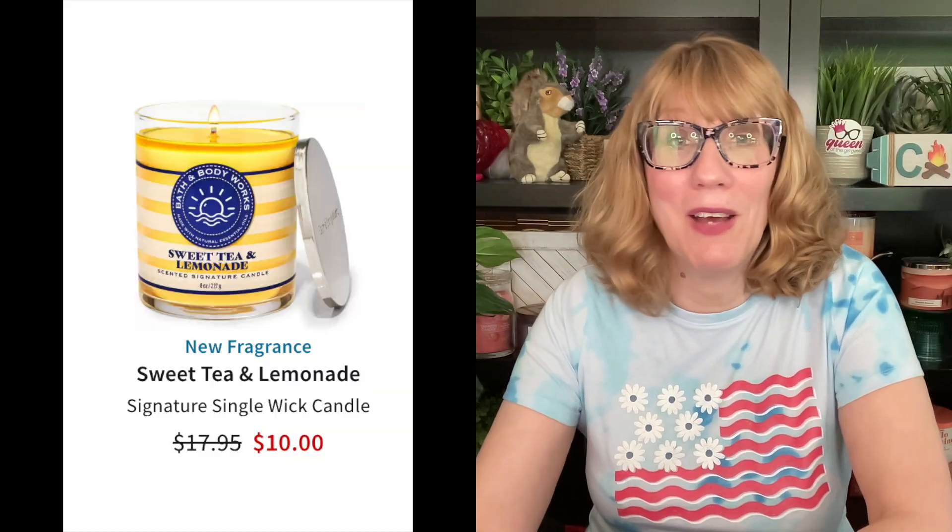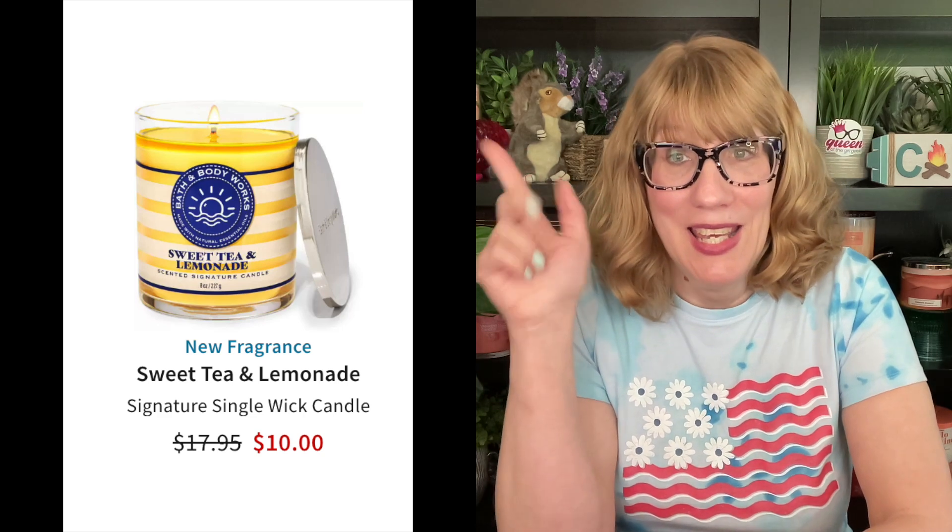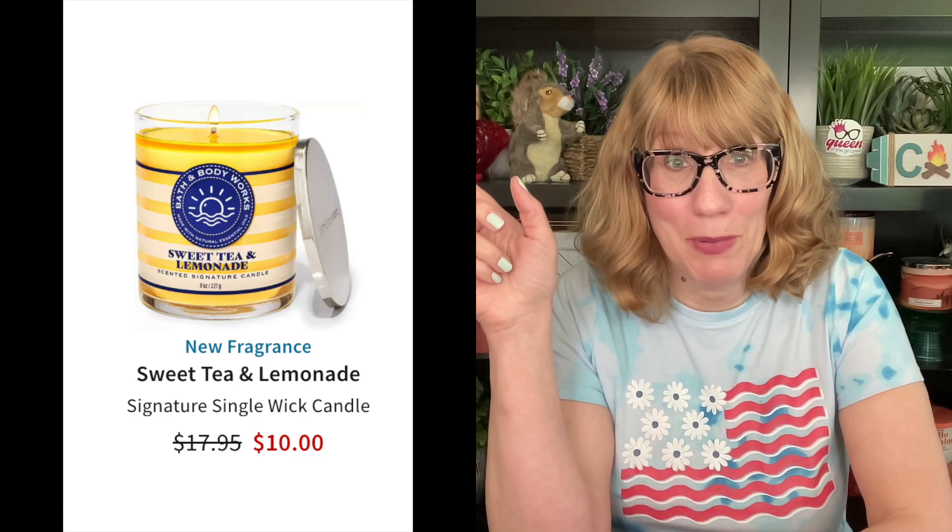This is a little bit of a Scooby-Doo mystery. They have Sweet Tea and Lemonade in the single wick — I'll put up a screenshot — it's ten dollars. I don't know, that must just be a new introductory price; sometimes they do that on the signature single wicks. If it's in the store it's a better deal than online, but I would consider picking that up. There's so much summer stuff I need to get my hands on!